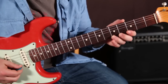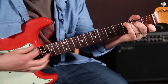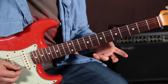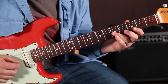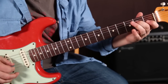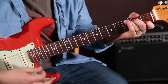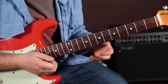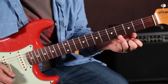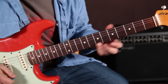Now I want to show you an actual lick that uses this scale. Don't worry — I'm going to play it nice and slow for you. But first, just listen to it a few times. So we're using some of the open strings, which is real nice. We're sliding up to the fifth fret on the high E — you can do it from a half step or a whole step back. Either one sounds good.